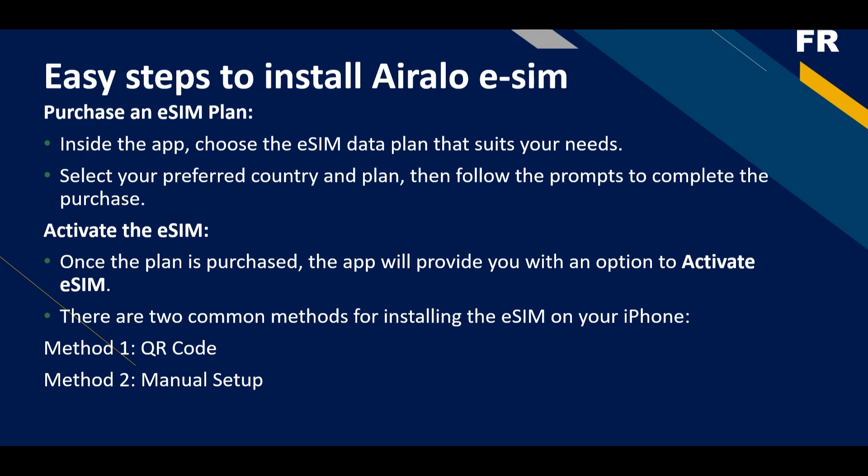Once the plan is purchased, the app will provide you with an option to activate the eSIM. There are two common methods for installing eSIM on your iPhone: method number one is QR code, and method number two is the manual setup.